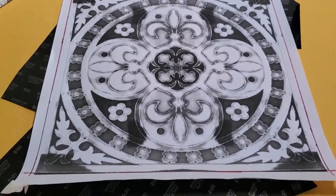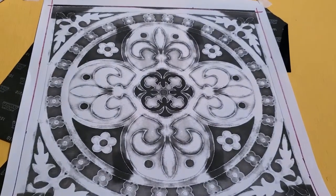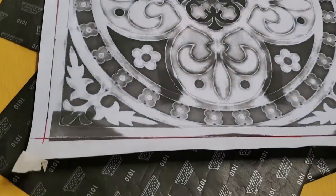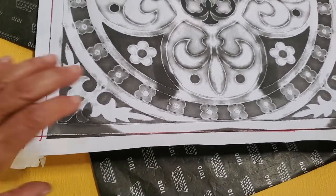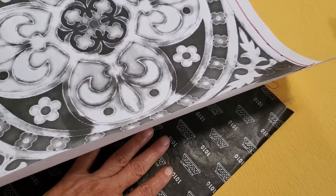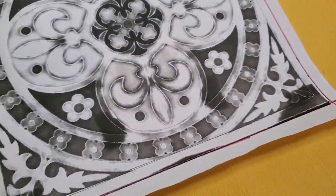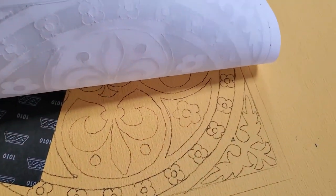I've traced this design. I have the corners taped down, so what you want to do is gently lift up and little by little take away your carbon. I like to use the black carbon because it doesn't smudge as much.